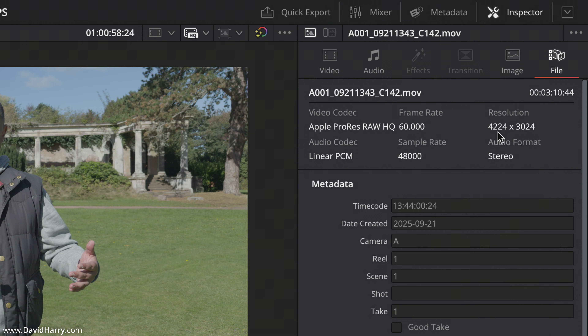There is the actual native resolution, which is 4224 by 3024. I've basically done a center pan scan, or a zoomed-in crop, which is still higher resolution than what it would have been if I had shot in 16:9 4K UHD. It's actually really awesome.